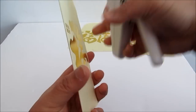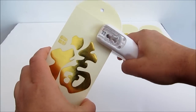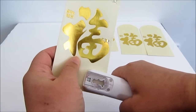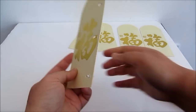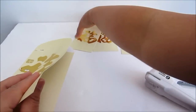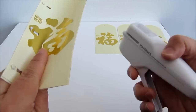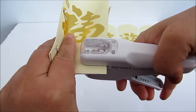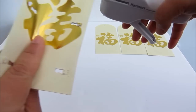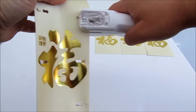Now take two envelopes, put them back to back like this, and then you can start stapling. Put this to a corner and staple it, then move it to the middle and staple it, and same with this. Now open it up like this, take another envelope, and start stapling it at this corner.